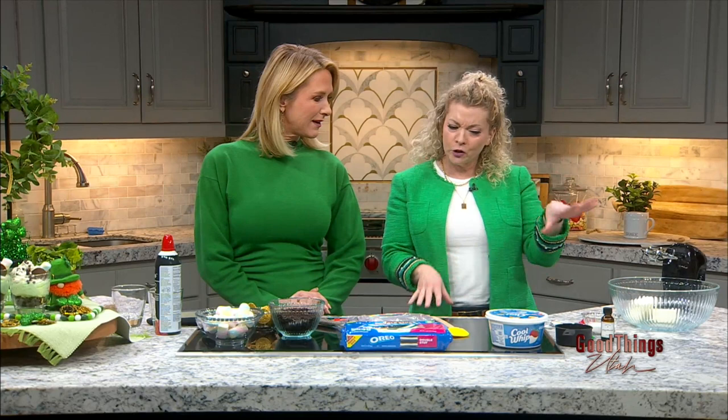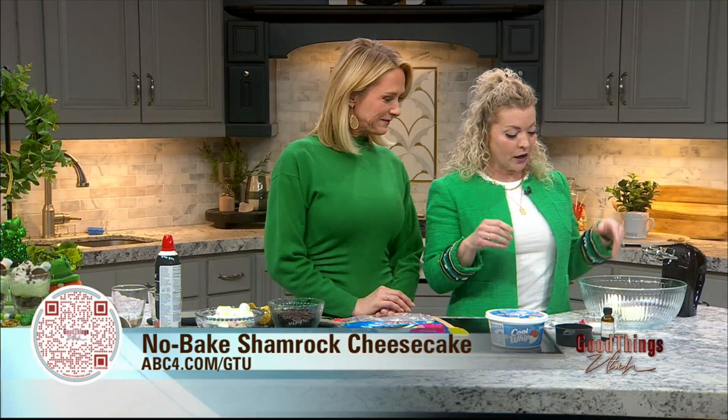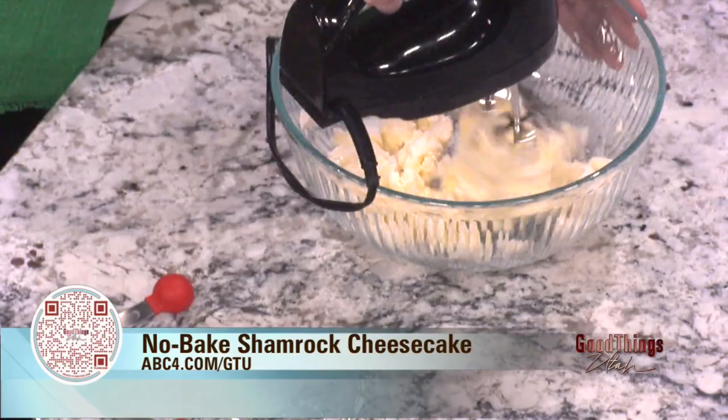Everything is green except for the corned beef — the cabbage is green, but everything else has to have that green theme today. Okay, Lindy, how do we put this together? It's so simple. You're going to grab one and a half bars of cream cheese, put it in a bowl, and mix it with four tablespoons of sugar. Let's mix that up so it all incorporates and comes together.